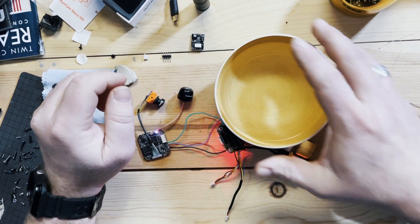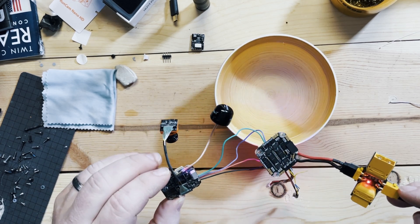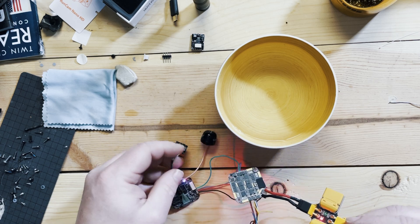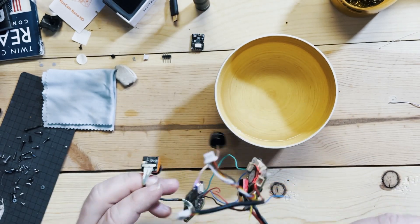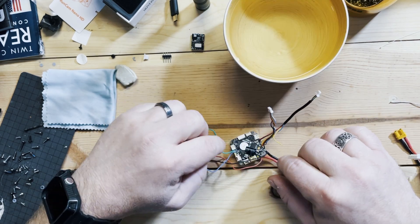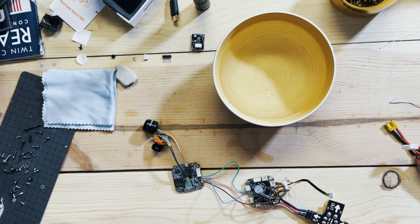Alright, here we go. I'm using HD Zero and recording it now. I'm not dunking the HD Zero board — just the flight controller. This is burning my hand right now. We're going to give it a dunk — and it went out immediately. As soon as this part touched the water it shorted out immediately. I think it was inside the plugs possibly. So I'm going to let this dry and give it another round.